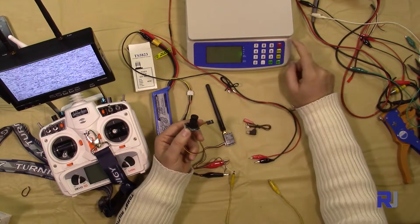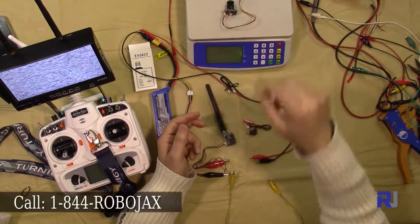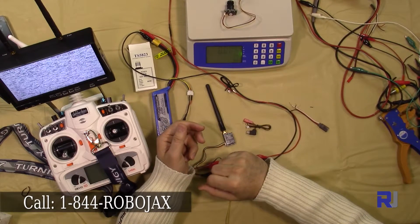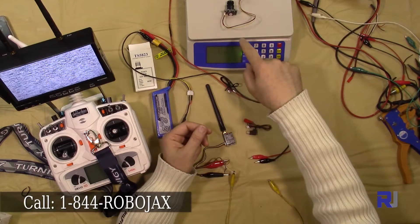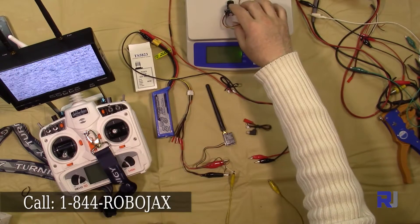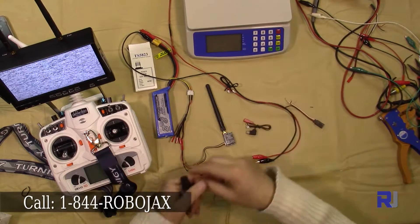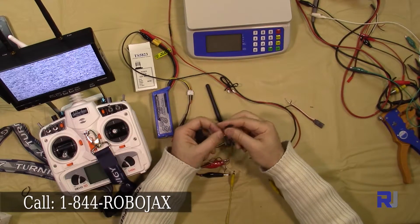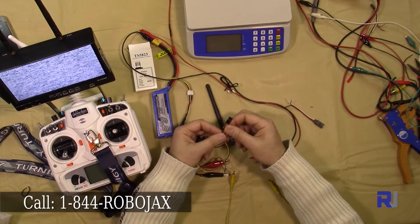I have a scale here — let's see how many grams this is, including the cable. This is a 10 gram camera.